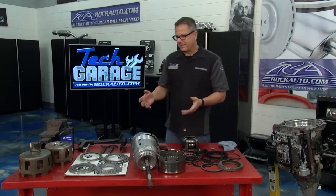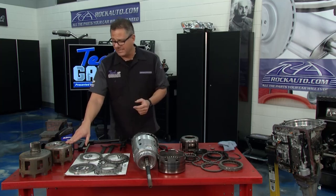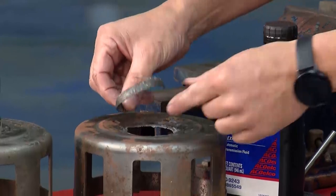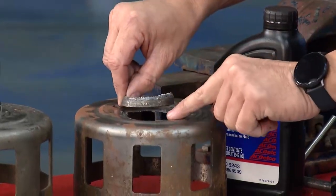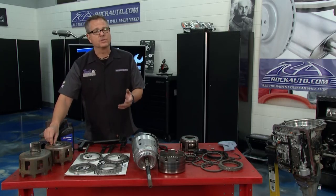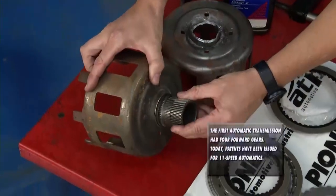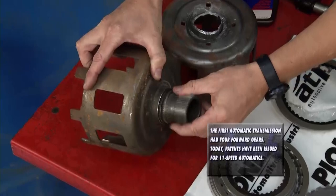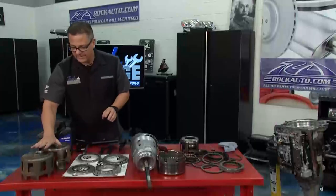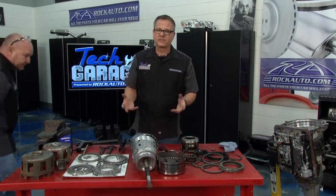One more common failure: down in the bottom is the drive shell. Very common problem with these 4L60E transmissions. This spline breaks off clean. So what happens? Nothing — you've got first gear and that's it. No reverse, and it won't shift to second gear. Also the splines here can actually strip out so the sun gear makes no contact whatsoever. Same exact symptom. You want to replace the drive shell and make sure it's in good shape. Two common failures with the 4L60E.